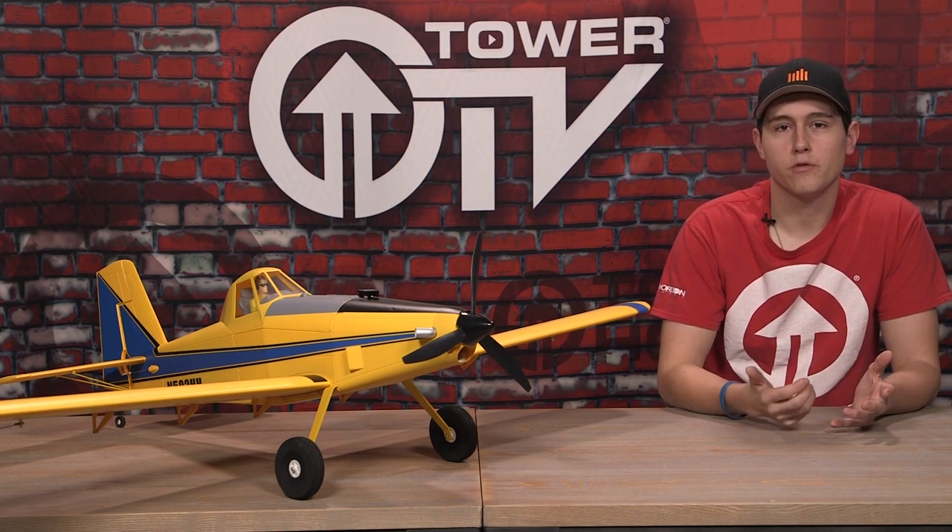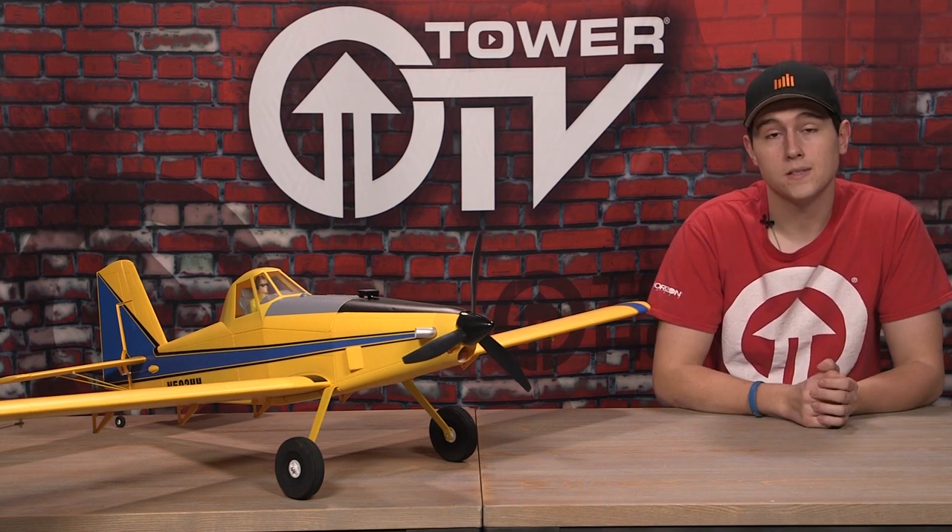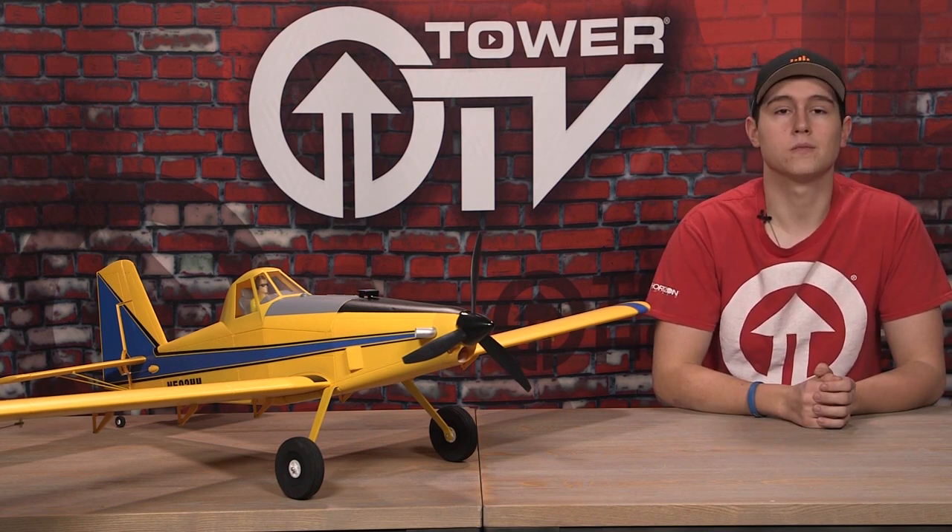I hope you guys got a little bit more information on the Air Tractor in this buying guide. If you have any more questions, let me know in the comments down below, and I'll see you in the next one. Thanks for watching.